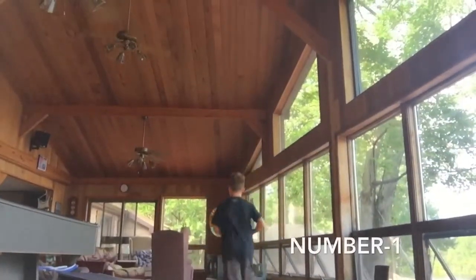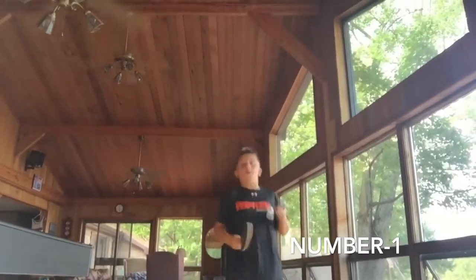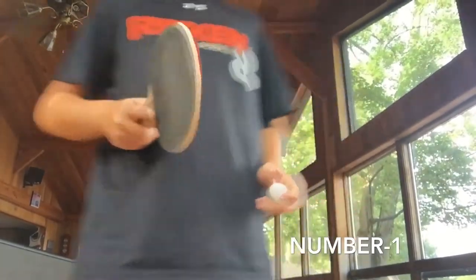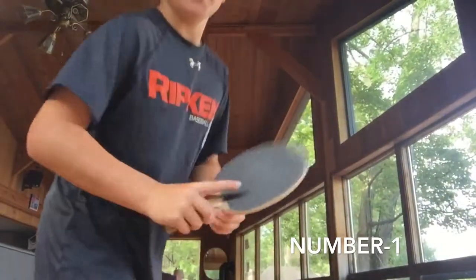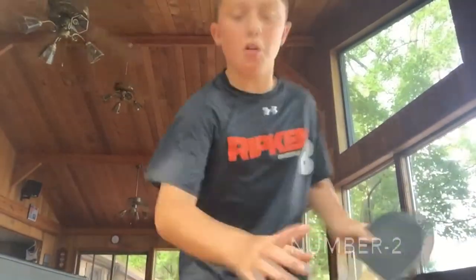Three, two, one — yes! Hold on, finally got the first one. On the screen there should be a little home run meter telling you how many home runs I have.